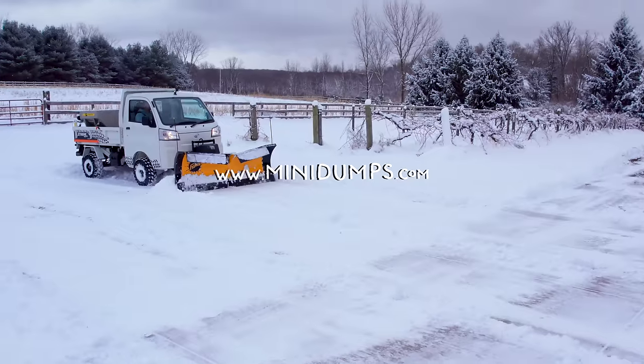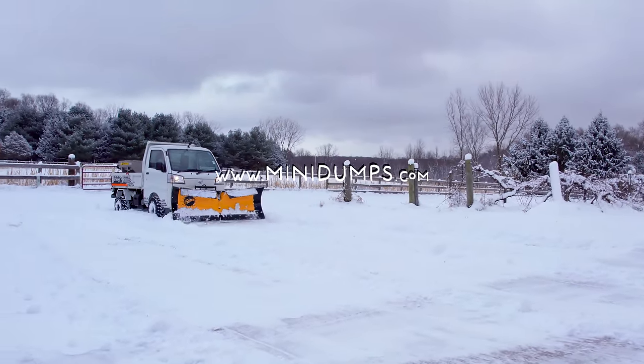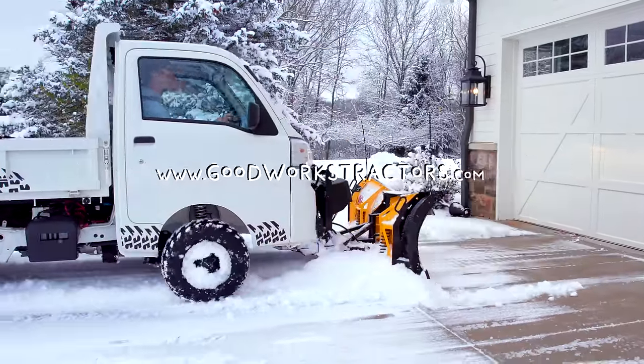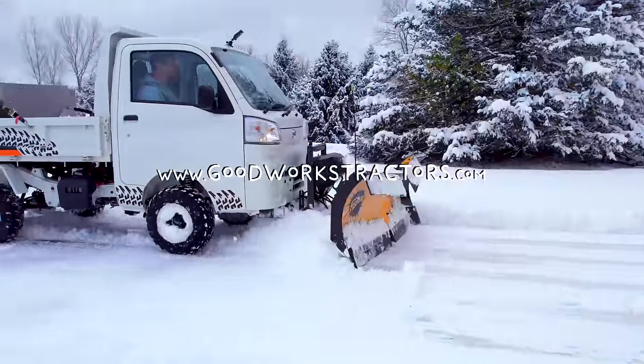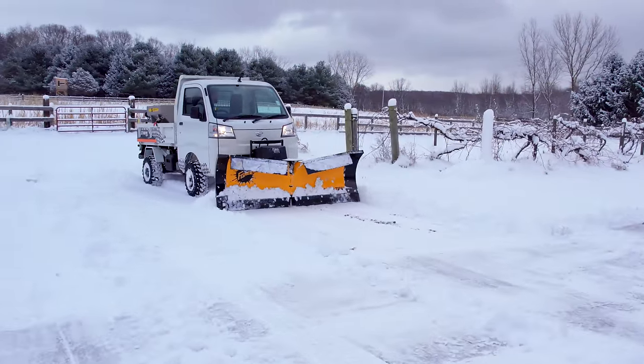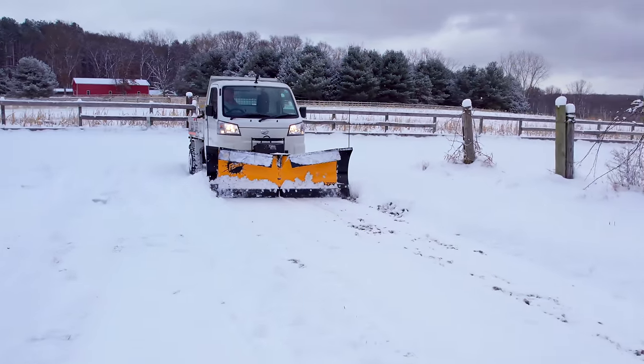If you're here because we mainly sell tractor stuff, go to goodworkstractors.com. We sell tractors and tractor attachments and ship them all over the country every day of the week. If you have any questions on what to get, just shoot us an email — we're happy to help. Thanks for taking time out of your day to stop by, and until next time, stay safe, we'll see you soon.